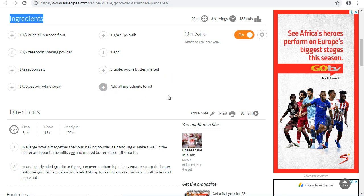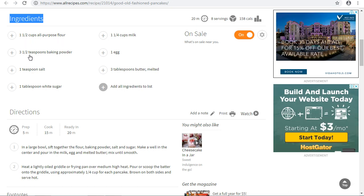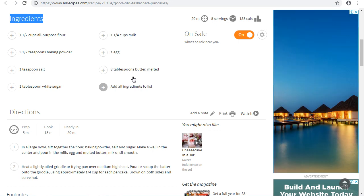Let me mention the ingredients again. We need one and a half cups of all-purpose flour, three and a half teaspoons of baking powder, one teaspoon of salt, one tablespoon white sugar, one and a quarter cup of milk, one egg, and three tablespoons of melted butter.